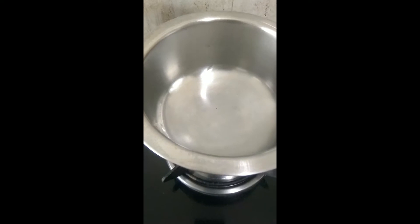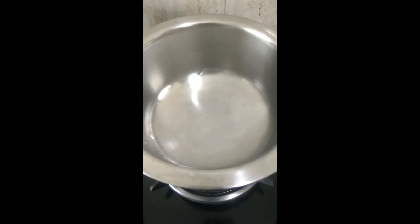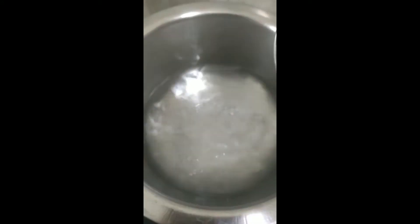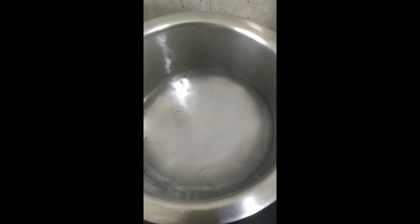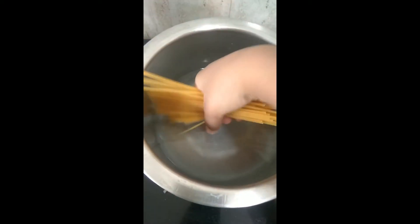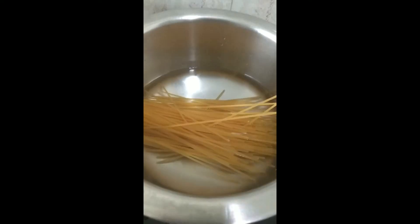Hello everyone, welcome to my channel. Today we are going to make spaghetti. Take any pan, add three to four glasses of water in it, put the spaghetti, and keep the flame medium.